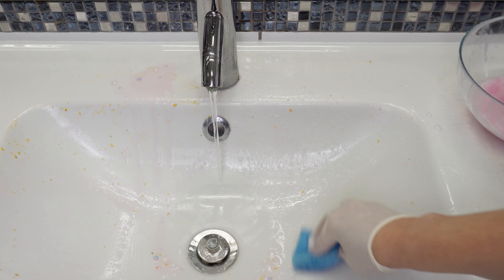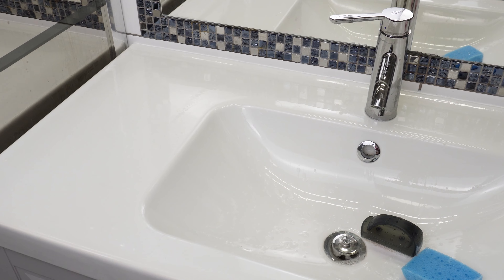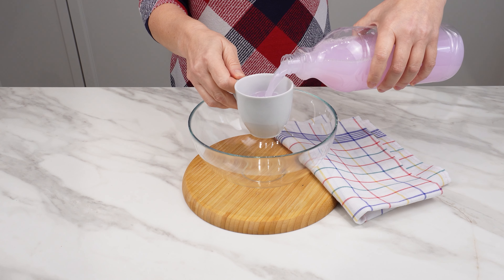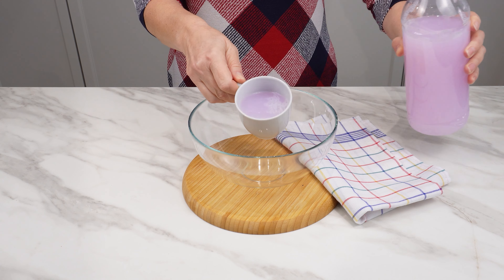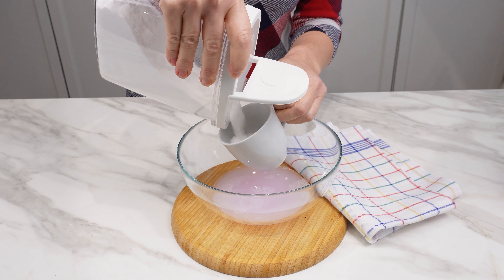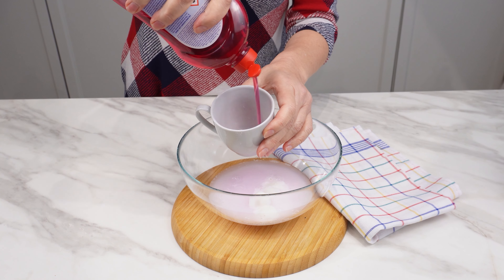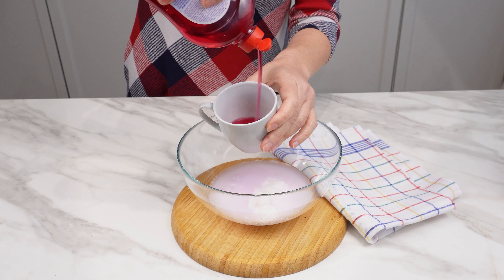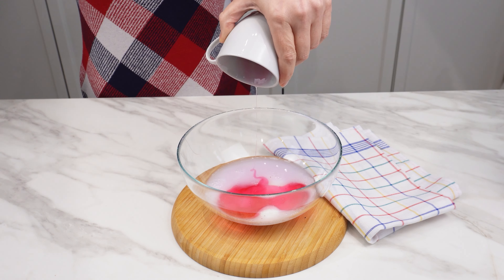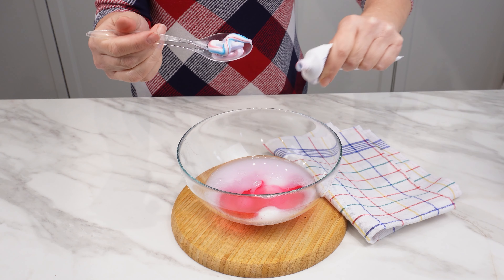You can also clean the sink or a dirty shower with it — they will be clean, shiny, and will smell nice. Pour a small cup of floor cleaner into the dish, then add a cup of baking soda, which cleans and absorbs bad odors. Pour a cup of dishwashing liquid, which removes many stains including greasy ones and foams perfectly. Also add a tablespoon of toothpaste, which disinfects and smells intensely and pleasantly.